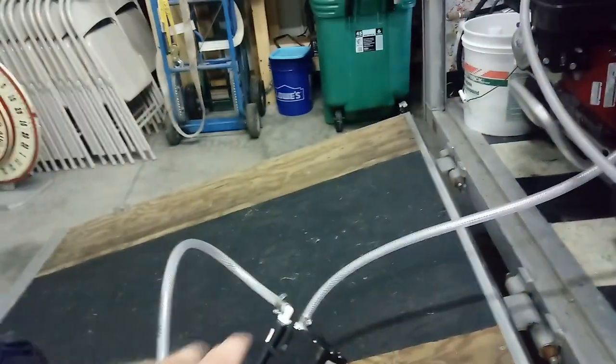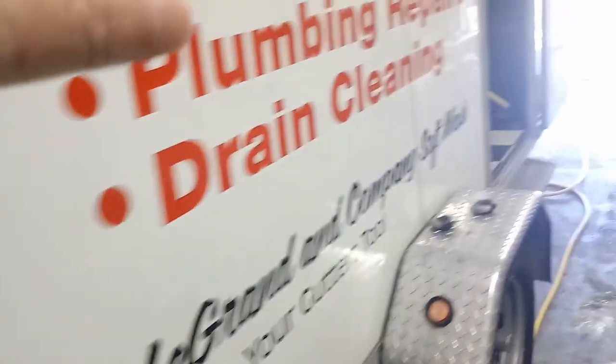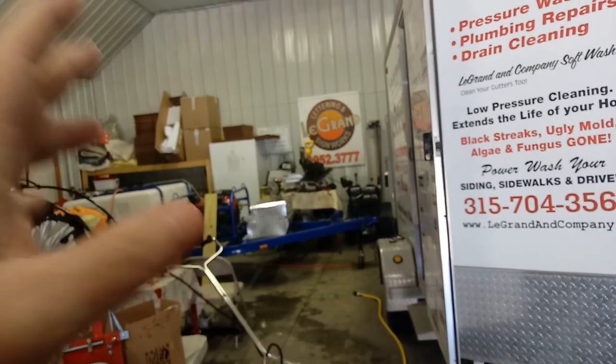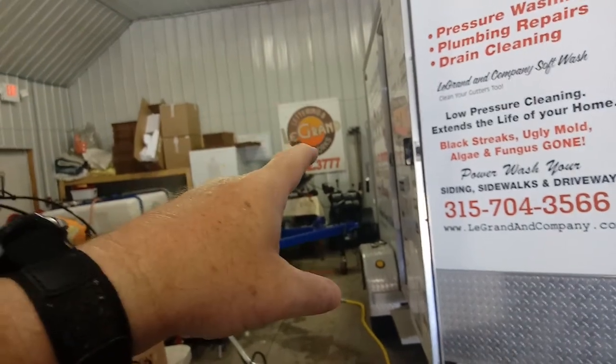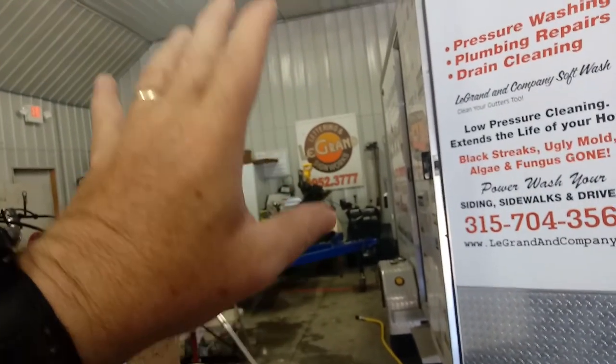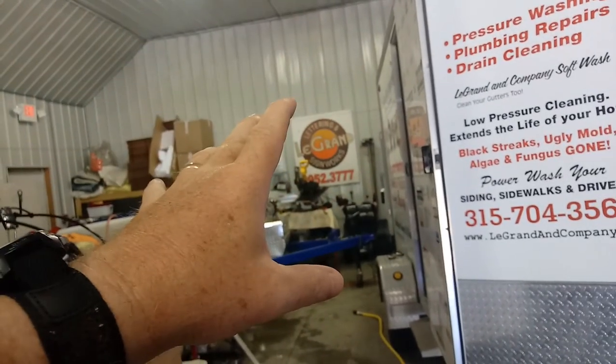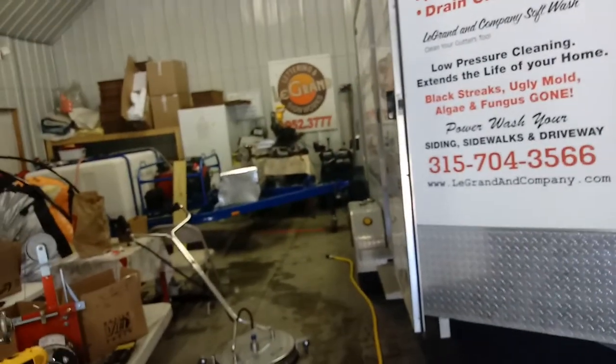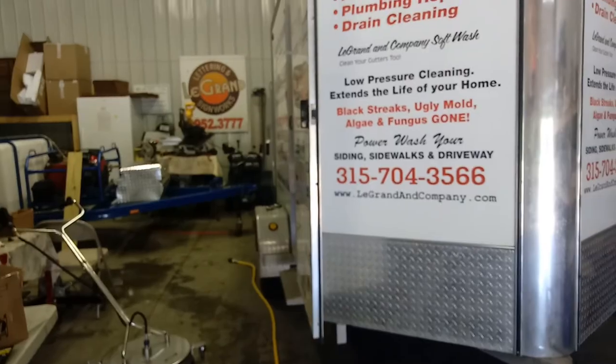So theoretically that's a 50 psi, 10-gallon-a-minute air diaphragm pump versus a seven-gallon-a-minute electric pump running at around 70 or 80 psi. The air diaphragm pump is rated at two to three gallons more per minute, so we should get a little better performance, but I'm running it at a slightly lower psi than the electric pump. Let's just see how that works out.